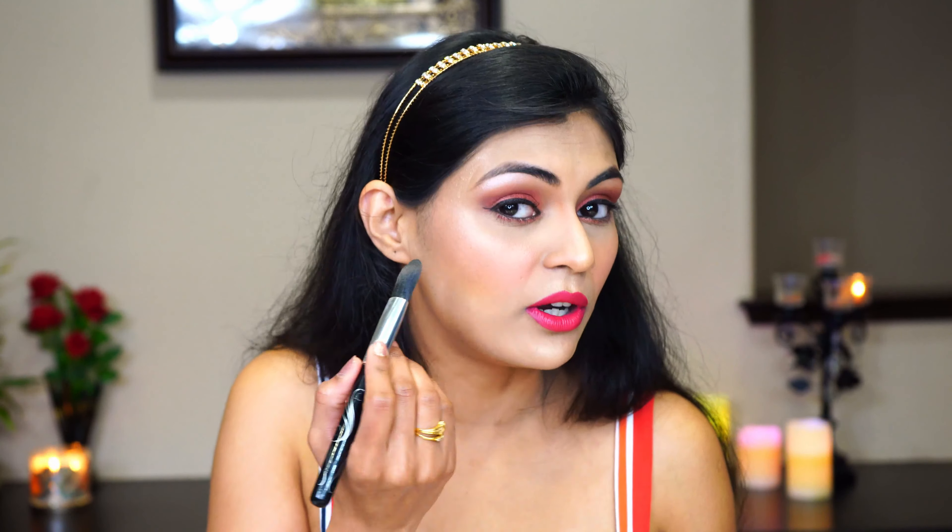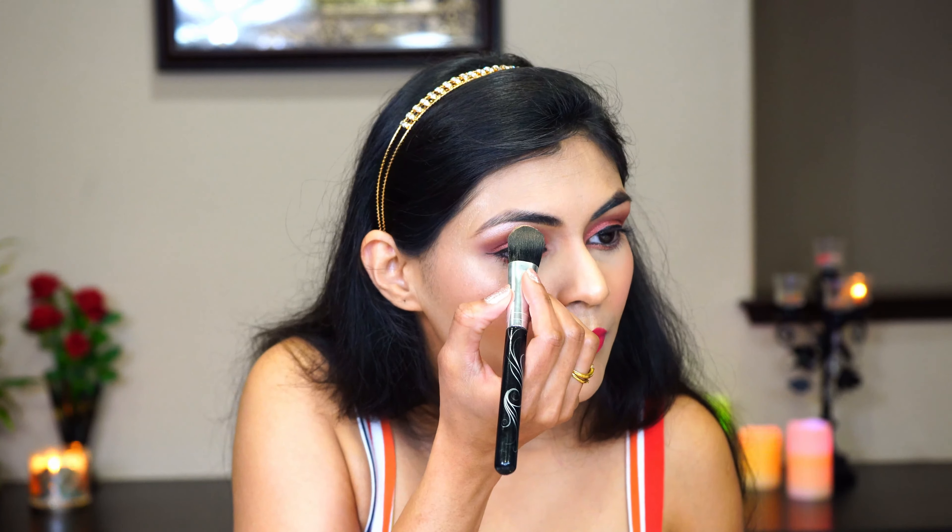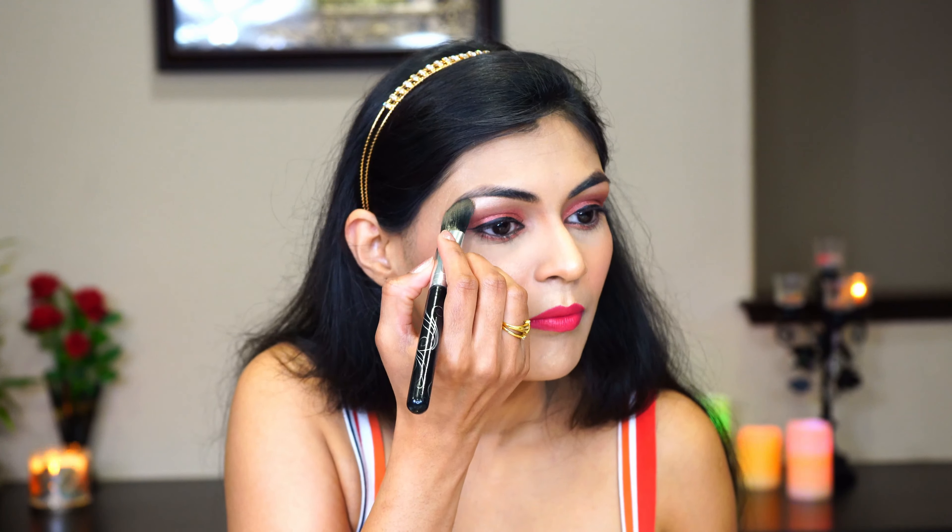I always like to moisturize my lips first so that they don't look dry and flaky and the lipstick glides very easily. But always make sure you remove the extra lip balm because sometimes, if there is a liquid lipstick, it may not glide. As an extra touch today, I also want to use a little bit of highlighter on my brow again just to give that extra shine.